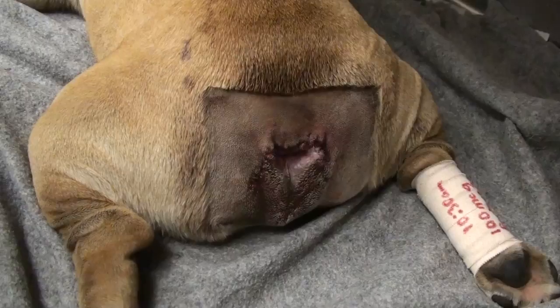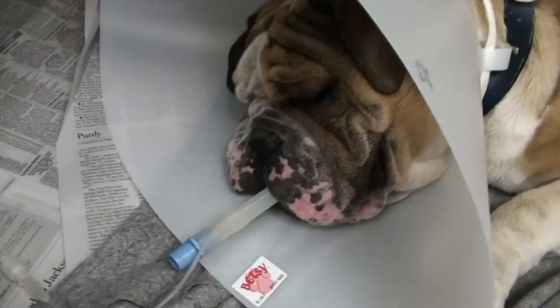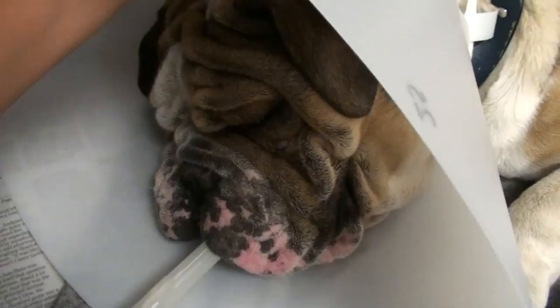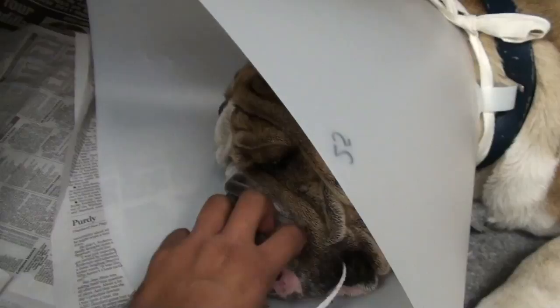Bulldogs have to be closely monitored when they're recovering. We always check their color to make sure it's nice and pink, check the tube, check their eyes to make sure they're still blinking and with it, so the recovery under anesthetic is going like we want — uneventful. Because of their breathing problems, you just can't put them in a cage like other dogs once they start to swallow and chew. We watch for that moment when we think they can start breathing on their own without the tube.